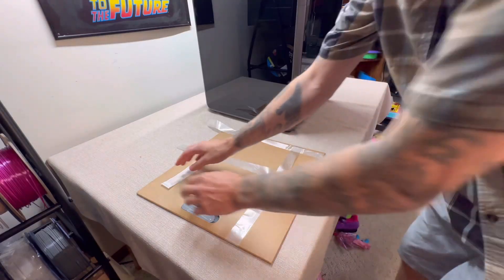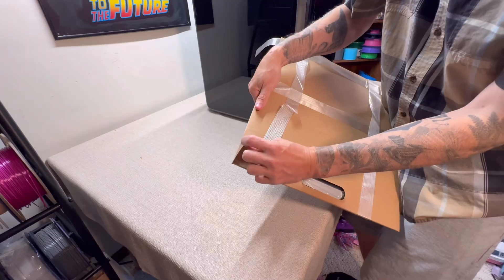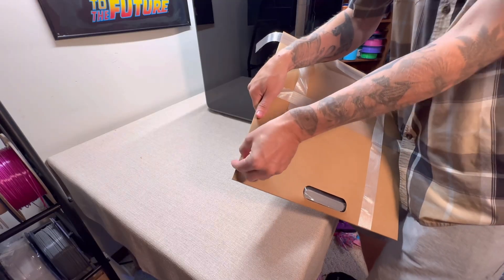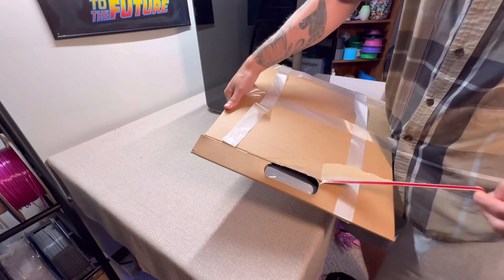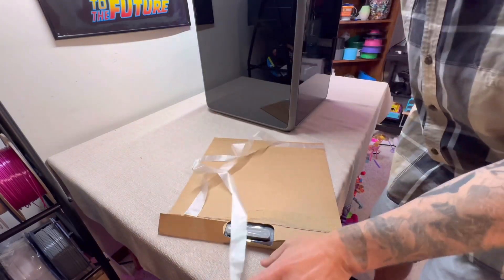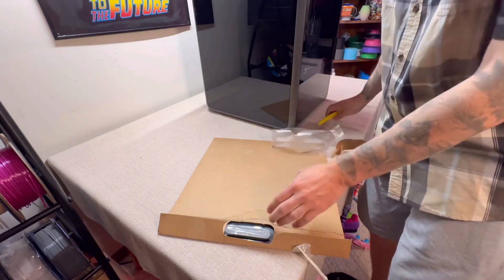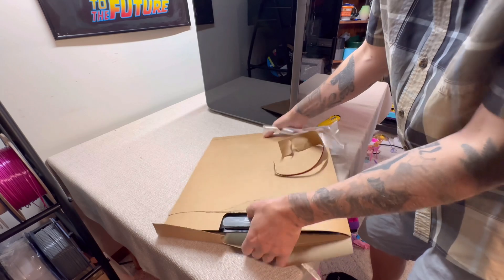Step number three: open up the build plate packaging. Start by peeling this little tab right here on the cardboard envelope and just rip that through. The build plate should just come out nicely.